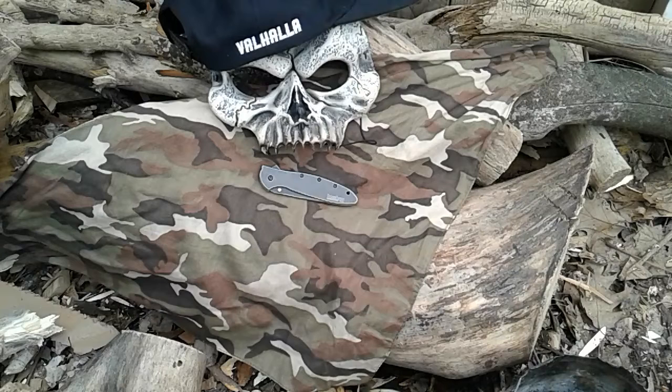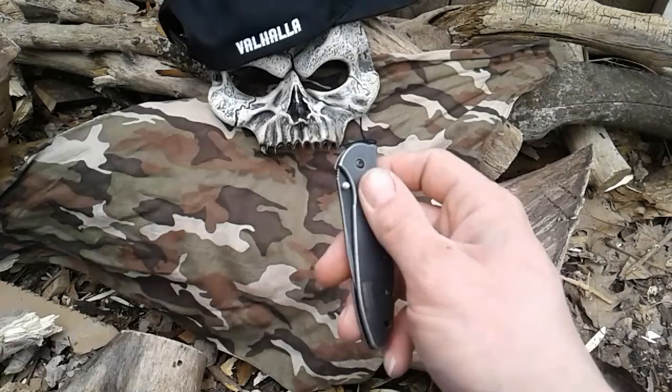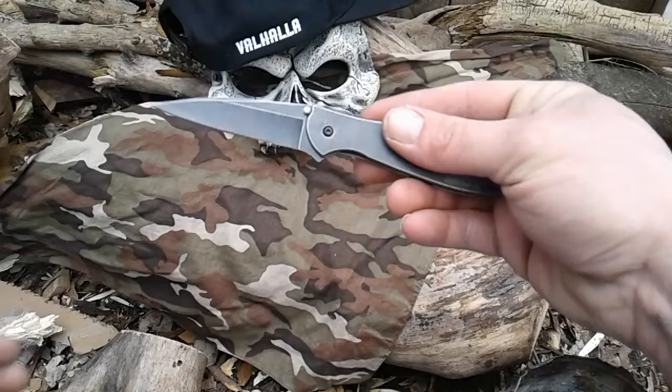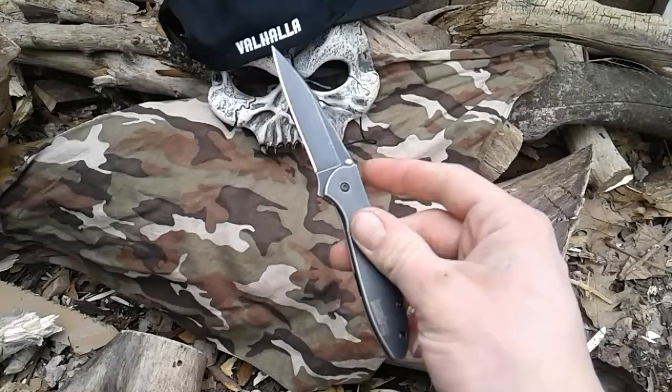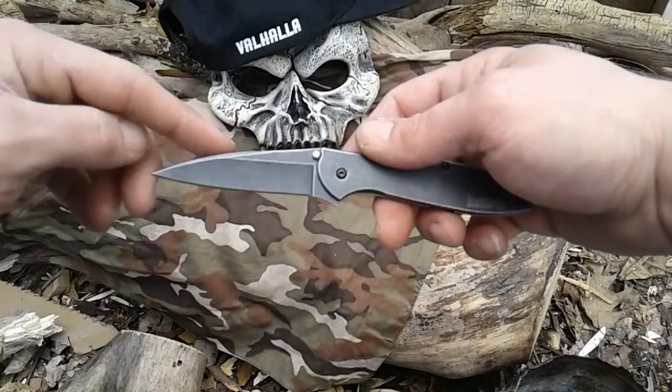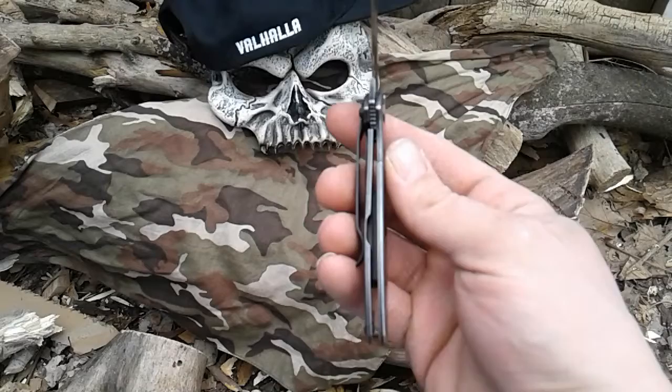Look at this thing — I seen it and I had to have it. Nasty. So far my luck has been better with Kershaw than it has with CRKT. There's your drop point. This is a solid frame, there's your liner lock — nice lock up. It's got some jimping right here for your finger.